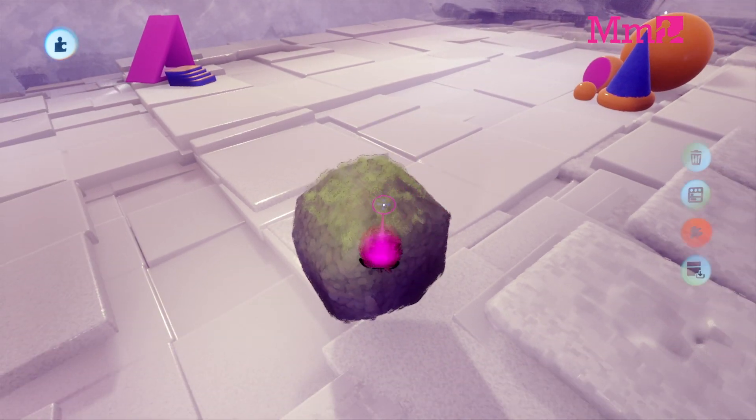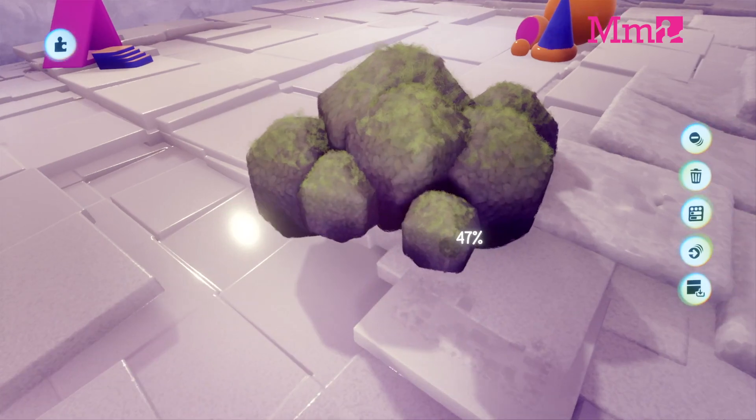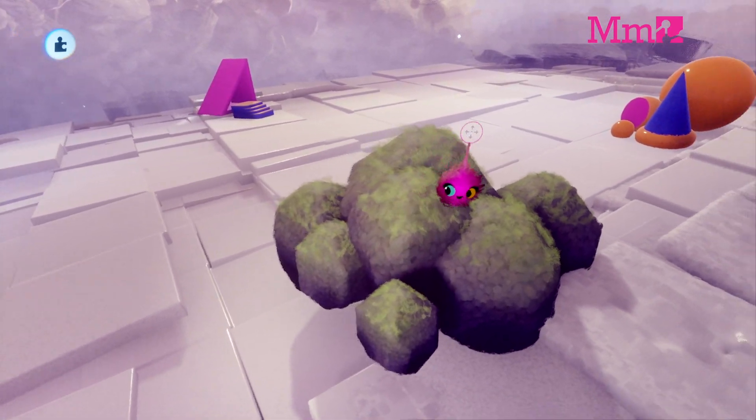Now, group the moss with the rock. Try cloning, scaling and rotating your rock to make a little rock garden.